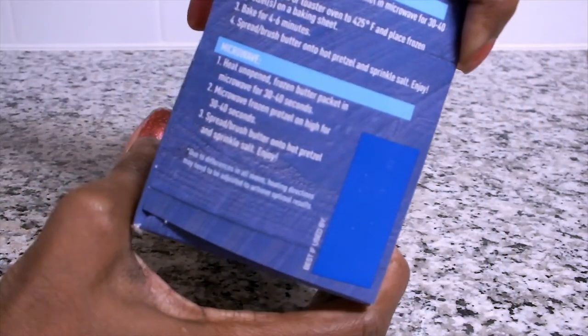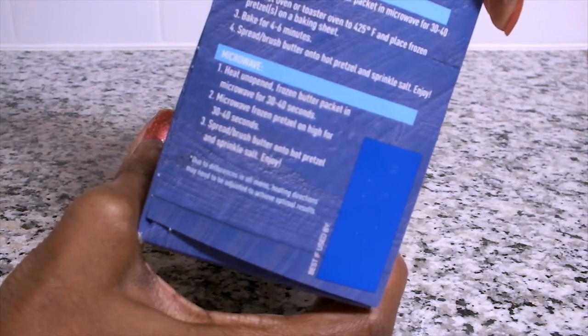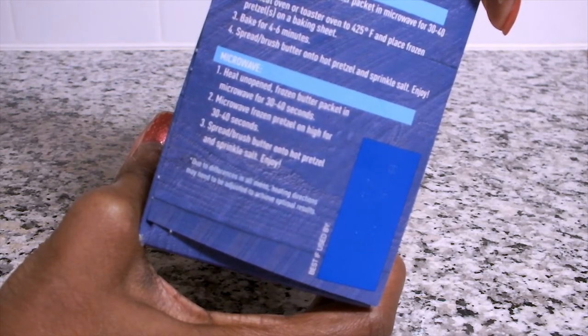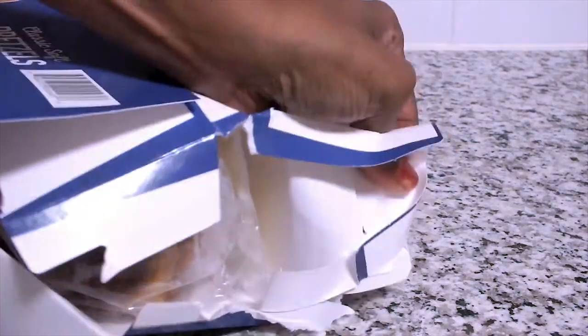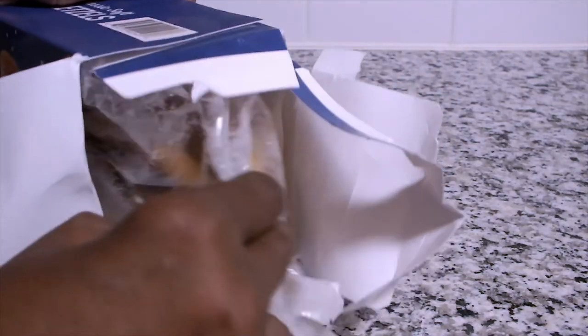On the side of the box there are two heating instructions: one is for the microwave and one is for baking. Let's see what comes in the box.